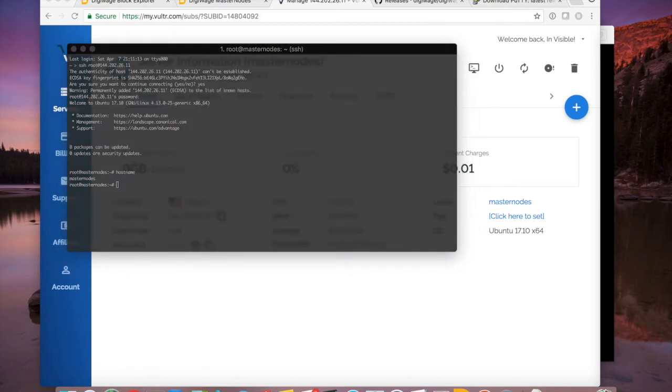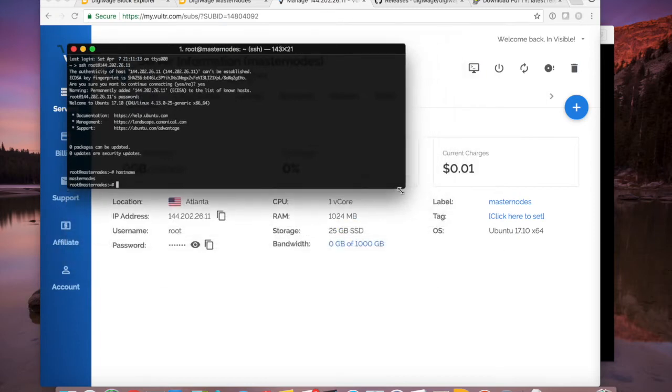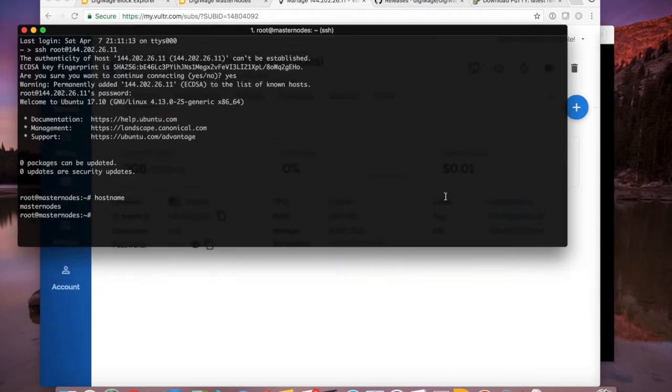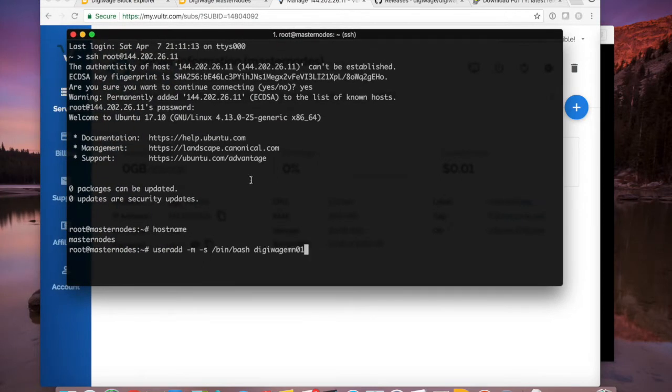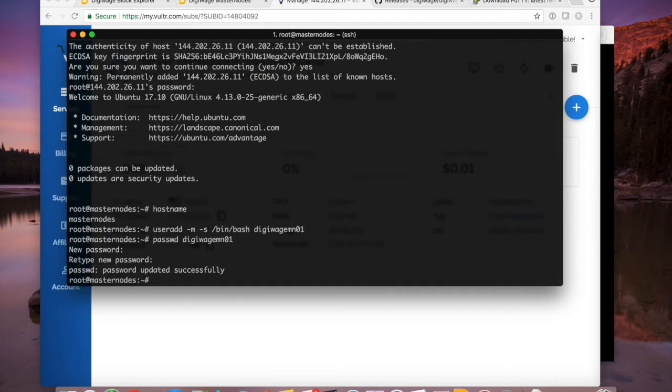First thing we're going to do is run a 'useradd' command to create a user with a shell. I'm going to create the 'digiwage-mn01' user because in the second video I'll add a second user for a second instance of the same wallet. That's why we call it DigiWageMN01. When you hit Enter nothing visible happens because it already created the user. Now type 'passwd' followed by that username to give it a password — you won't use it often, but remember it.